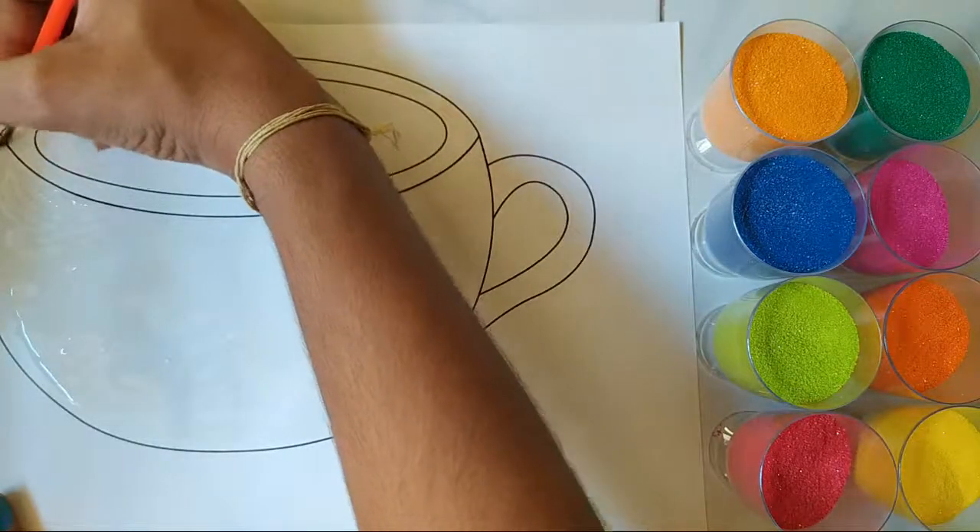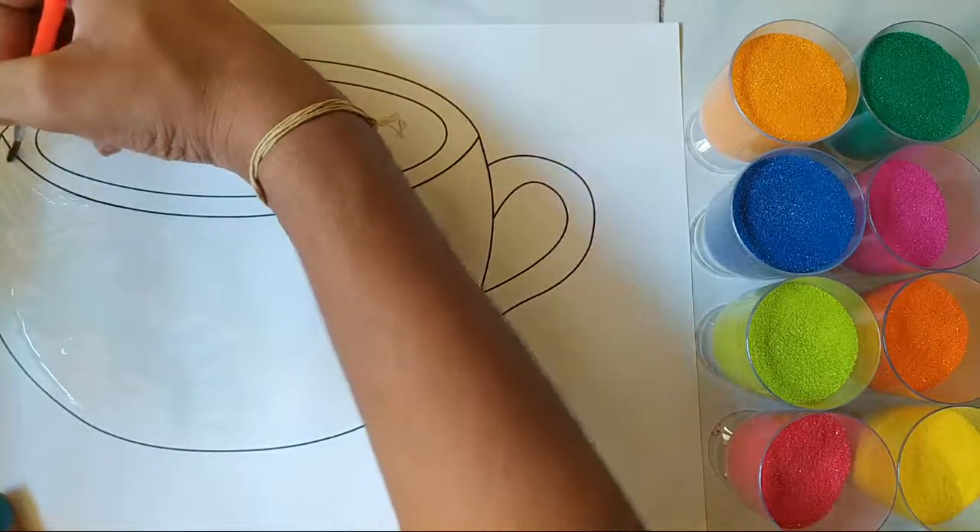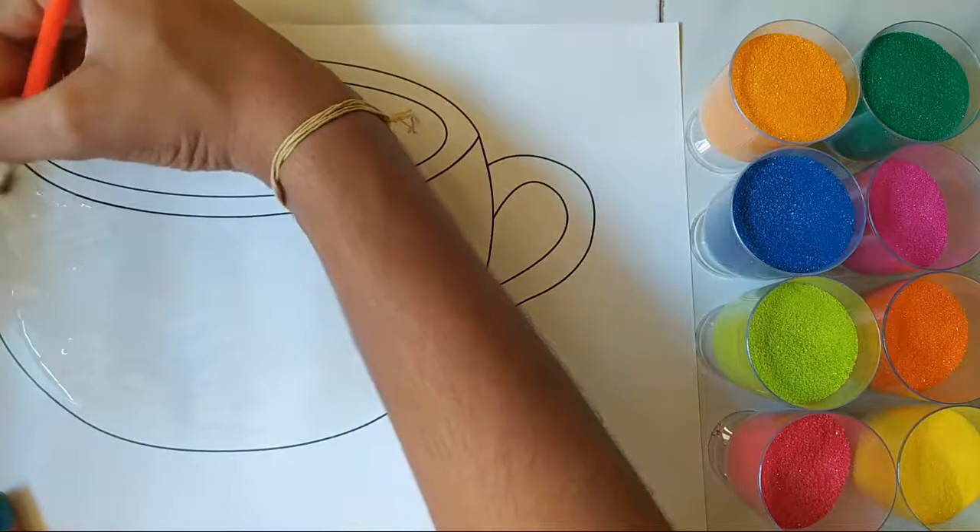You've got to do it very, very slowly so your work can come out nicely.